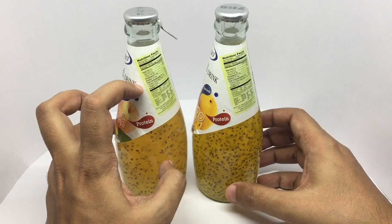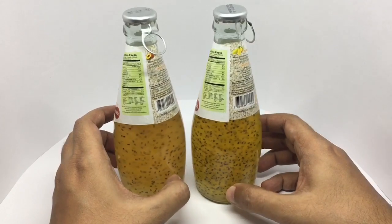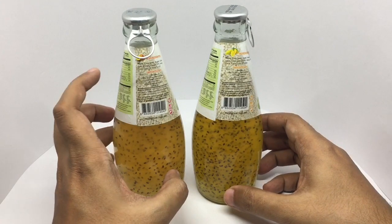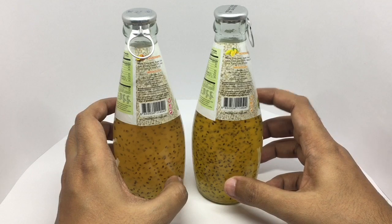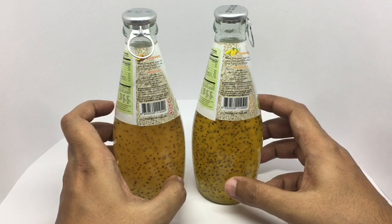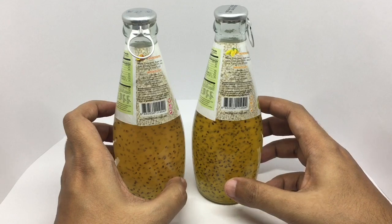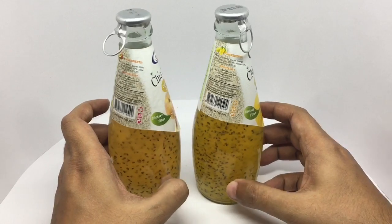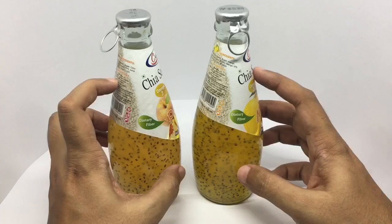That's the nutritional info. Ingredient list: the mango one has water, chia seeds, sugar, mango juice, and citric acid. The peach one has water, chia seeds, citric acid, and peach. This is a product of Thailand. Each of these costs around 99 rupees or around 2 dollars. It also has dietary fiber and is a vegetarian product.